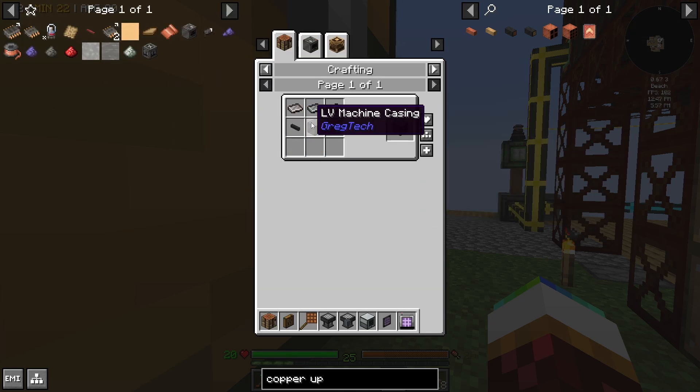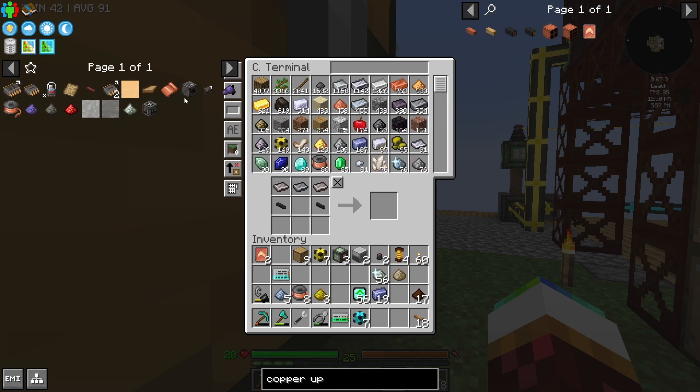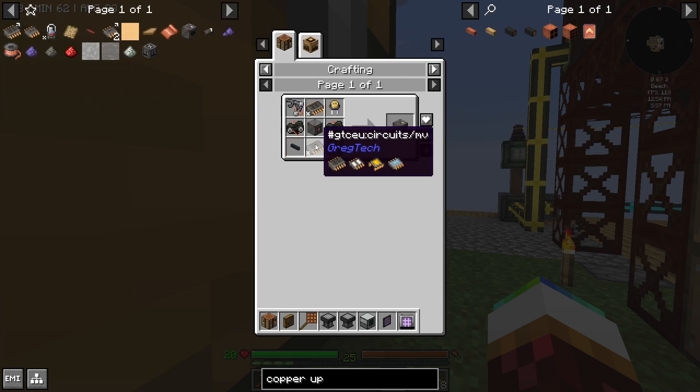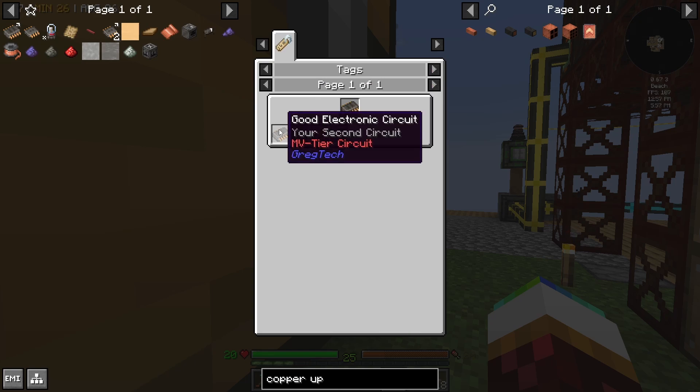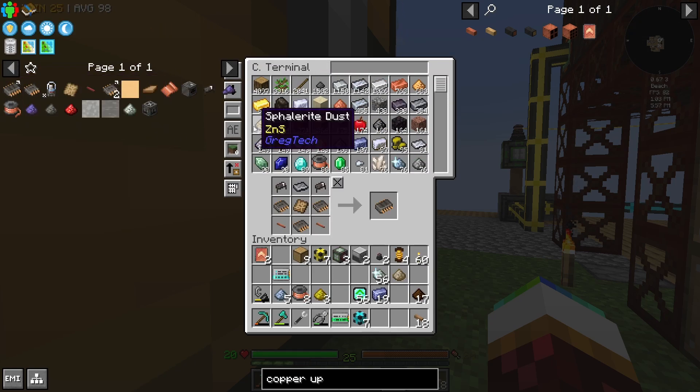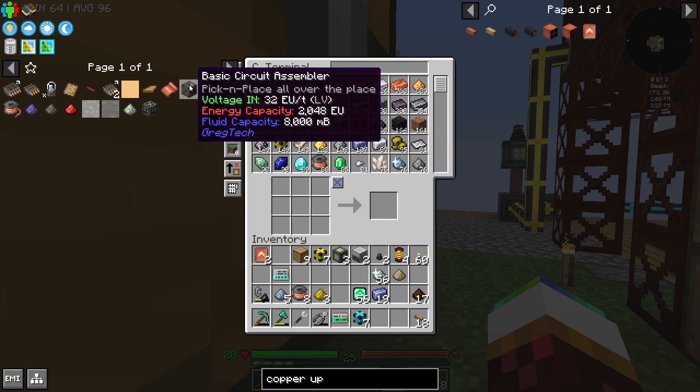I'm so close. I bet I'm missing something. Don't tell me I'm missing the rubber. Wait — what circuits are these? The good electronics — did I make the other one of those? No I did not. I didn't realize I didn't make it.